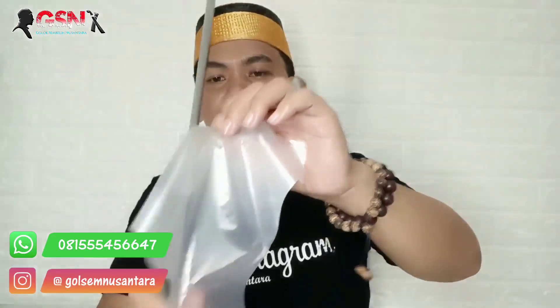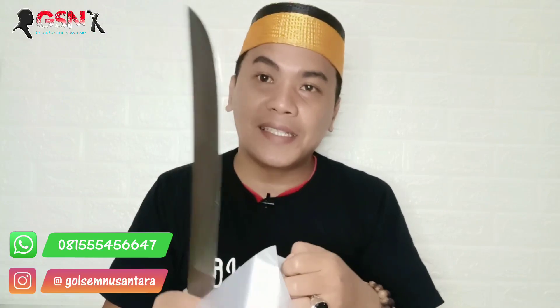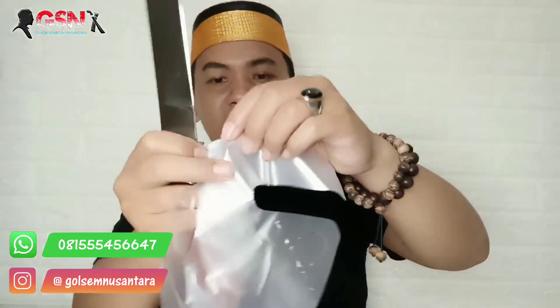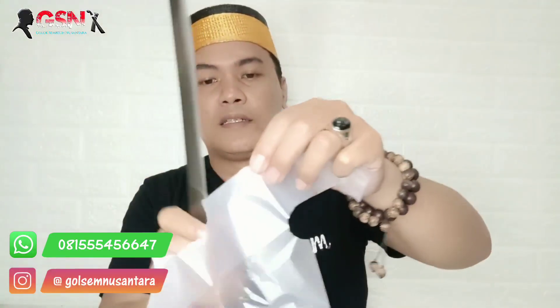Bajawilis ini masih menjadi primadona. Semua maker, orang-orang lama, pemain baru, itu menjadi primadona. Perawatannya gampang, tajamnya awet, di asahnya juga empuk. Mau dibuat satin ataupun mirror juga bisa. Sangat gampang perawatannya kalau Bajawilis itu.